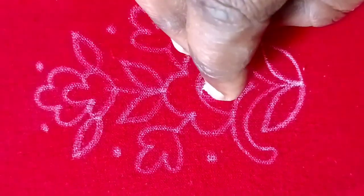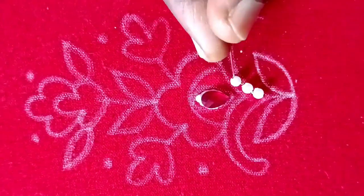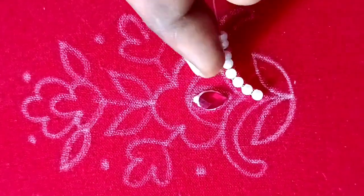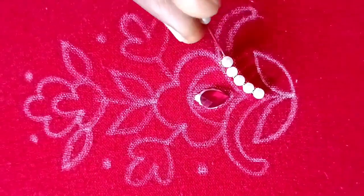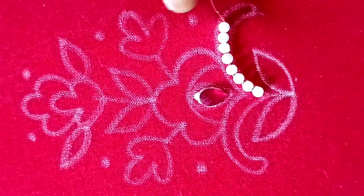First, I will apply fabric glue in the 7mm drop shape. Now I will show you how to use these curve shapes. I will show you how to use 3mm pearls.